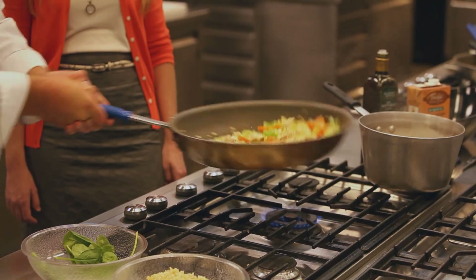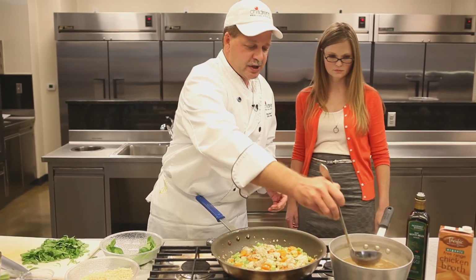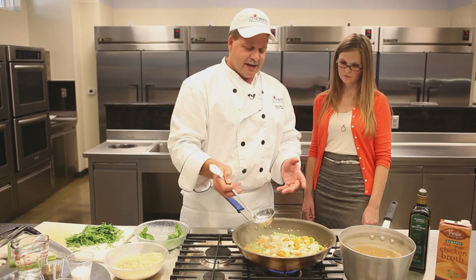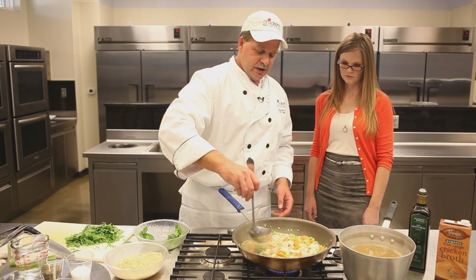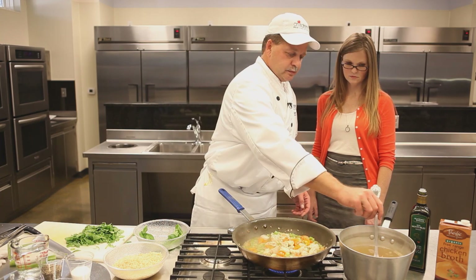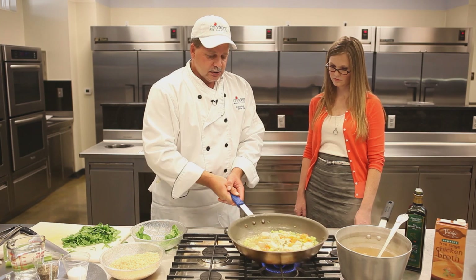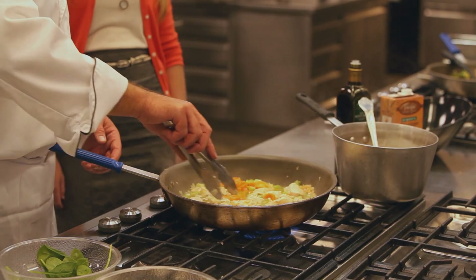What we're going to do to kind of bring this up a little bit is add a little bit of the hot broth to our soup — kind of deglaze our pan. It'll bring the flavors up out of the pan and get them back into your food. So as that gets going, we're just going to turn over a few of the chicken pieces here to finish that up.